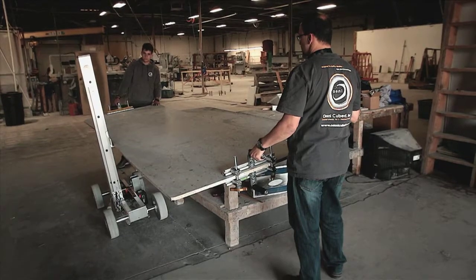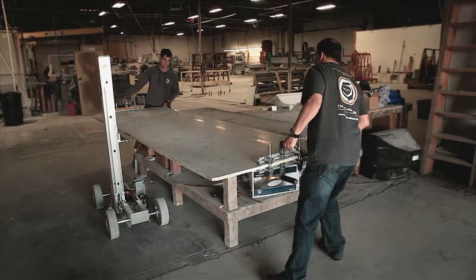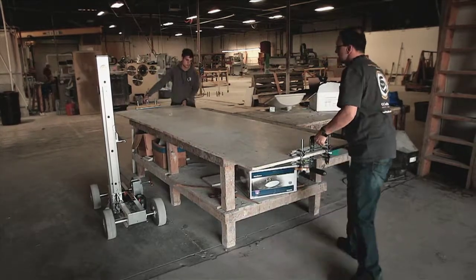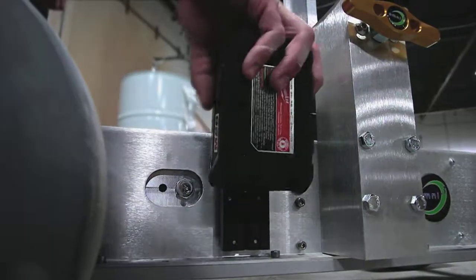Omnicube selected the highest quality power pack to run your ProLift. It's a long-life rechargeable Milwaukee 28-volt lithium-ion battery, specifically designed for high-torque applications with intelligent overload protection, an integrated temperature management system, and an onboard fuel gauge display, so you'll always be prepared.